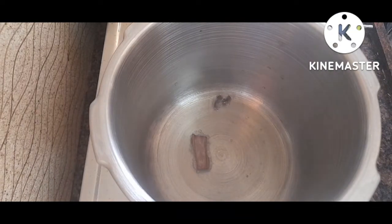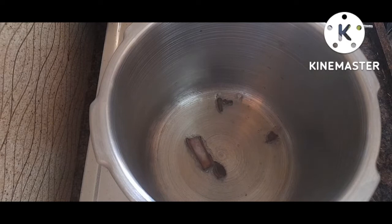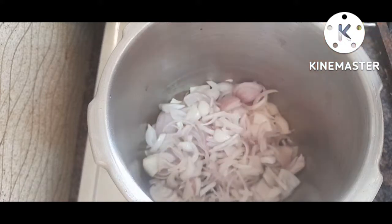Now we have a cooker. We have a refinement of two grains. We add two grains of corn, and then we add a whole grain of corn — just a little bit of corn.